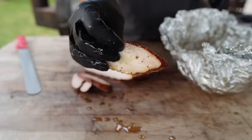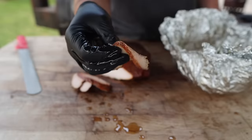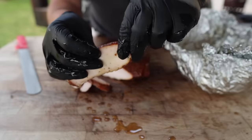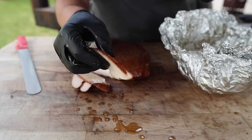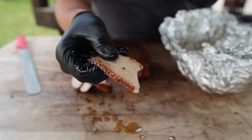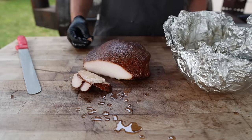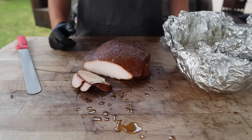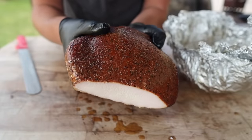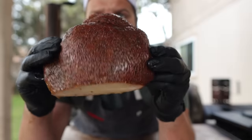In most pitmasters' opinions — if you ask any cook at any restaurant, they will say the turkey is their favorite part. Because it's smoky, it's delicious, but it's not as heavy as brisket. You know, I can eat a lot more turkey breast than I could fatty brisket, even if it is soaked in butter. That is so good. It is miles away from any dry Thanksgiving turkey you've ever had. Just look at the color on that — it's beautiful. This is what sandwich dreams are made of folks.